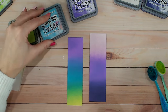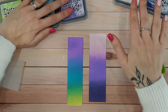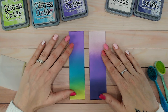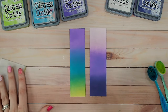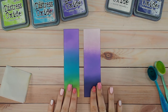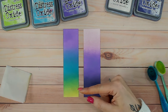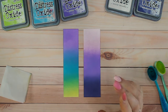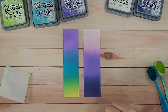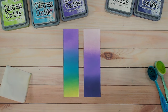So that is wilted violet. This is the second to last in the distress oxide series — I have one more video to do, which is worn lipstick, and then we're at the end of all the distress oxide colors. Keep an eye out for that one coming by the end of the year. I hope you've enjoyed these combinations. If you have, check out the playlist with everything else in it, and I'd love it if you could subscribe to my channel. A thumbs up on the video would be amazing — thank you everybody, take care, and I'll see you again very soon for that last video.